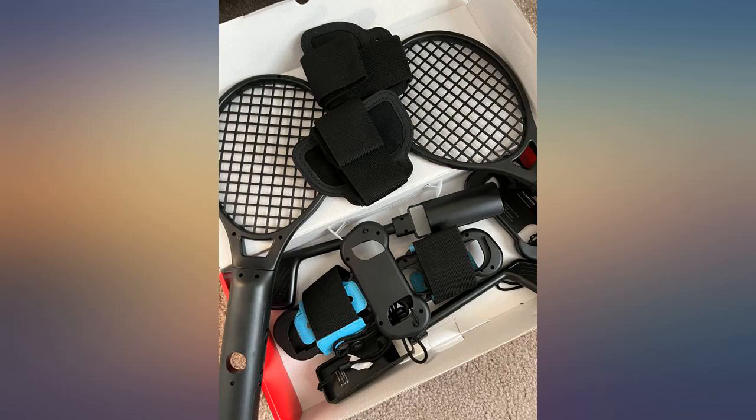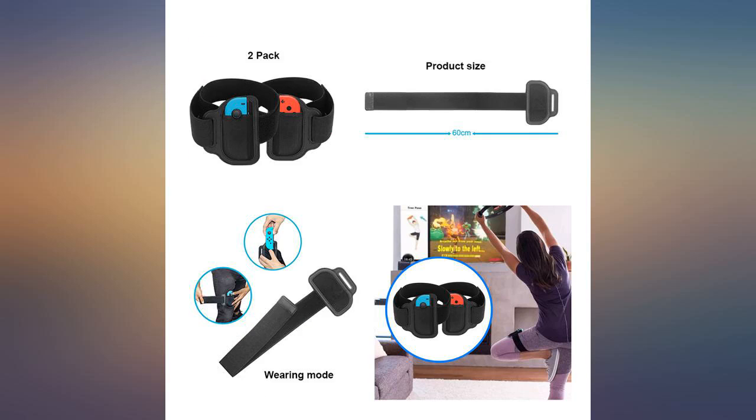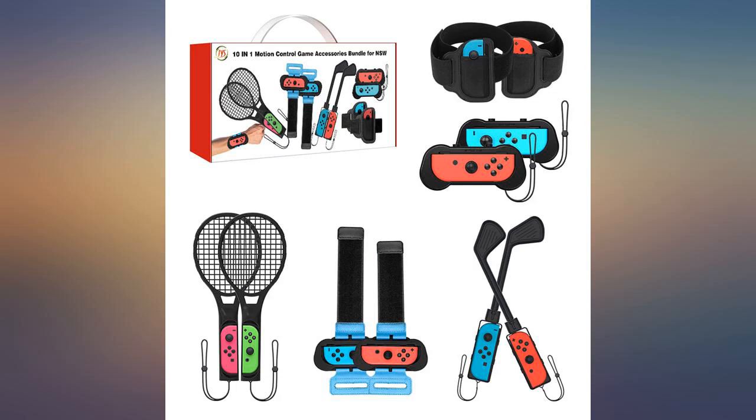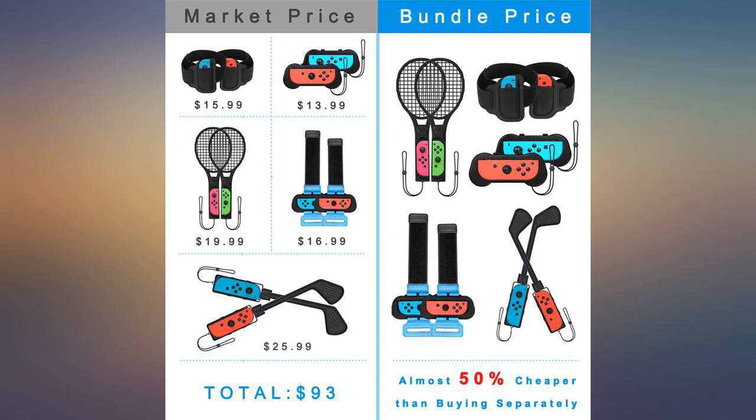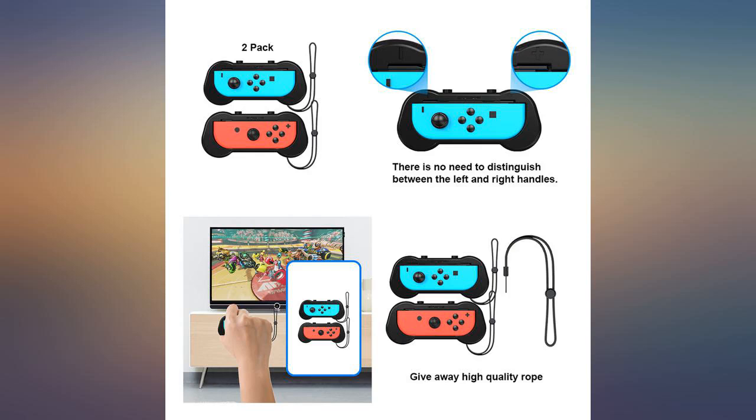I mostly wanted this accessories bundle for the tennis rackets, as I knew they'd make playing Mario Tennis so much more fun. But it turns out all the accessories are great and I've been using each one of them aside from the golf clubs, only because I don't have a Switch golf game. I especially love using the wristbands for Just Dance so that I don't have to hold onto the controller — it makes the game so much better.